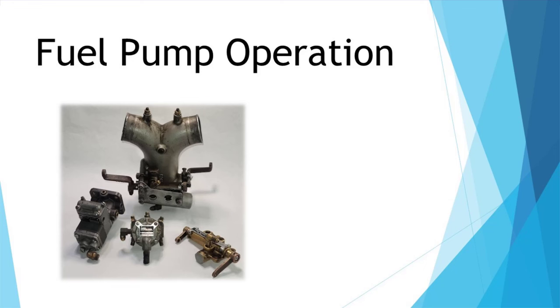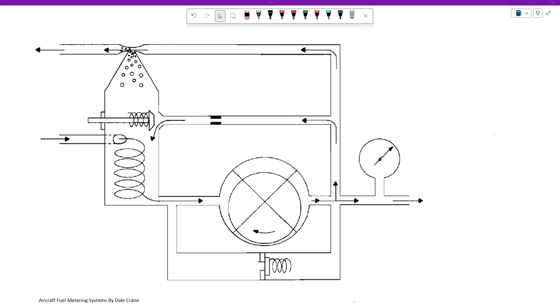It doesn't matter which of the two styles you have — both operate on the exact same principle through a very unique fuel pump. The most interesting thing about the TCM fuel injection system is it does not measure any air at any time. For any given RPM of a certain engine, you know exactly how much air is being ingested, based on cubic inch displacement and RPM. You then calculate how much fuel to add to make the proper mixture, and the pilot can use the mixture control to fine tune it.